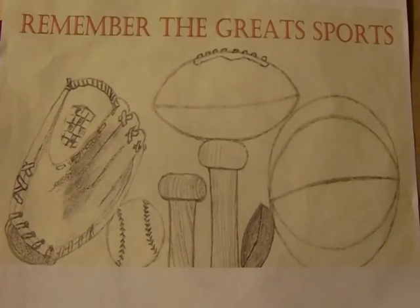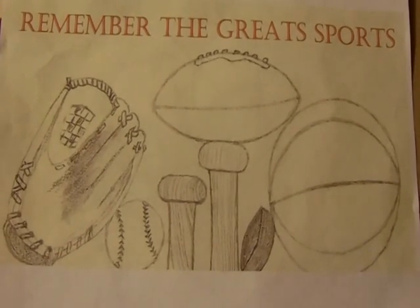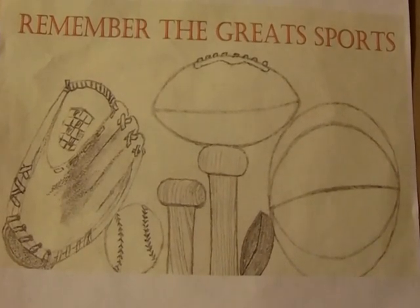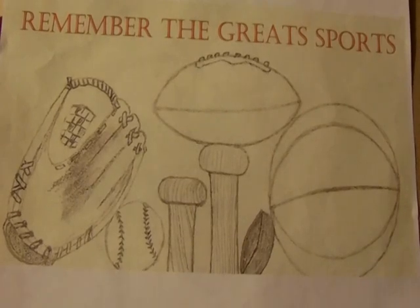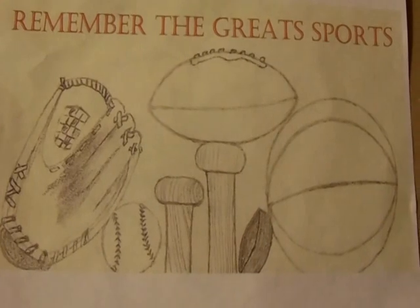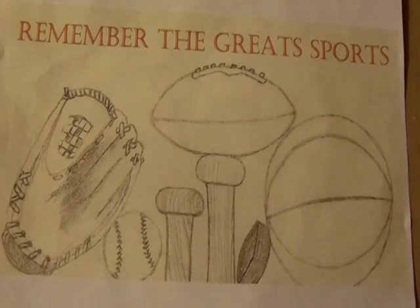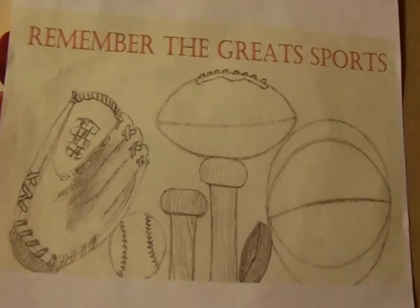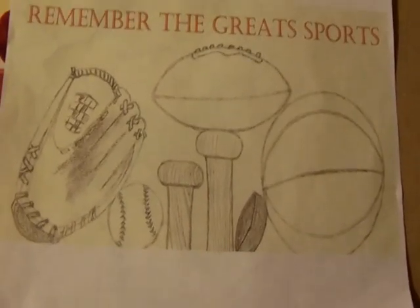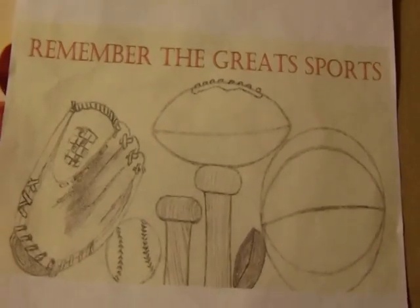Welcome to another episode of Remember the Great Sports, showing my collection. This video is going to be a little bit different because I'm going to show you some larger items — I have to use a bigger table to showcase them. What I'm going to share with you today are my oversized autographed posters and photos. These are posters and photos that are large in size, so they're kind of hard to put on my little kitchen nook table, so I'm using my full spread dining room table.